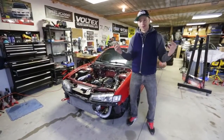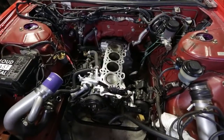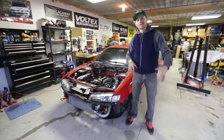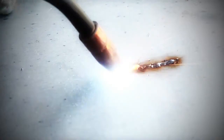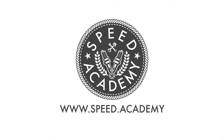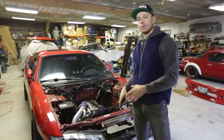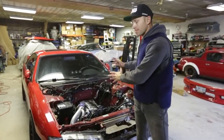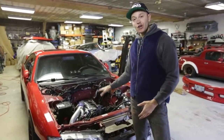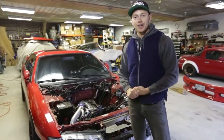On today's episode of Project Grip S14, we yank the old SR out and start swapping parts over in preparation to put everything back together. With the SR already half apart, yanking this out should be a real easy job. I've just got to tackle the drive shaft, obviously the mounts, and I've already taken the hood and the front bumper off to make it easier to get the engine hoist in here. Let's get started.